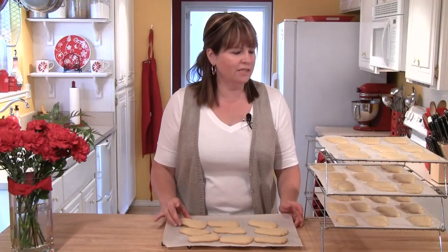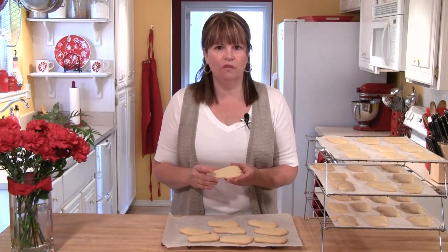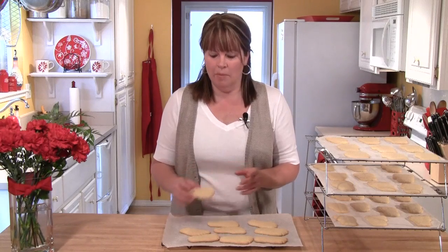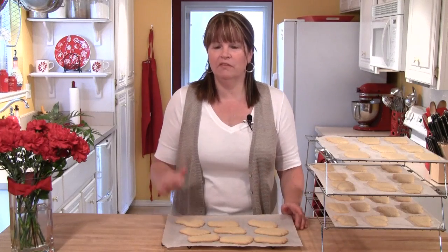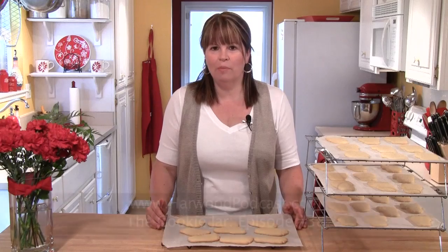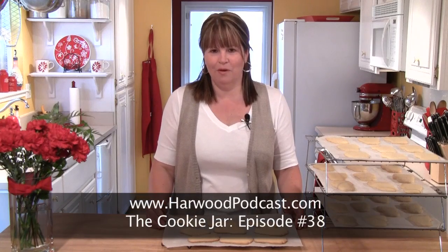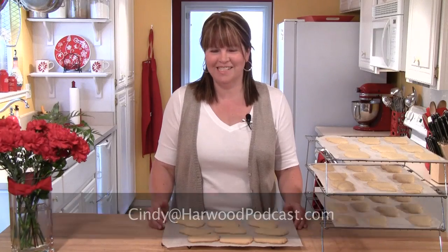All of our cookies are baked — they look fantastic, but they do have to cool thoroughly before we can decorate them, and that will be in our next episode. If you'd like to get the recipe for the cookies, just go to our website and find the Cookie Jar show notes, and I'll have it there for you. As always, if you have any questions, please send me an email. I'll see you next time.